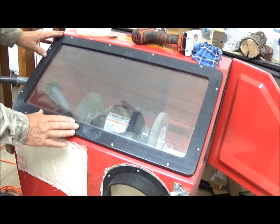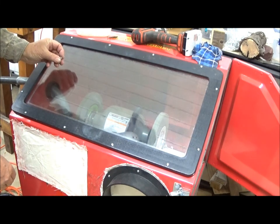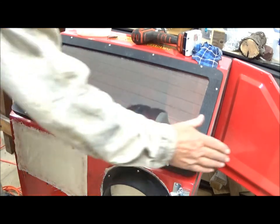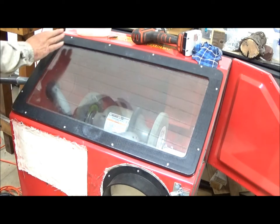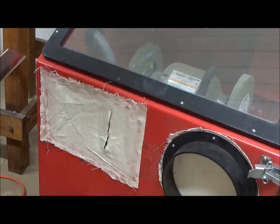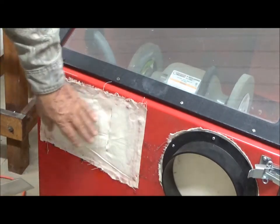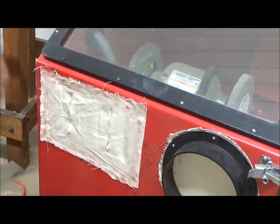We now have our glass and frame back in, and just have the rather tedious task of reconnecting and tightening up these tiny nuts and bolts that are holding the frame in. It's accessed through this door, and when I cut these slits I'm able to reach in and get to them. Now we're going to cut the two holes for our arm slits. I'm going to put a few screws there in the wood just to help retain this canvas.